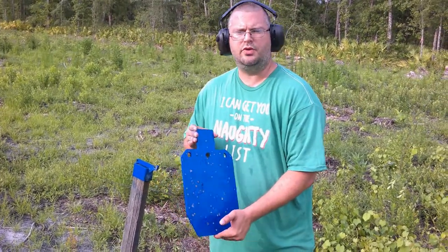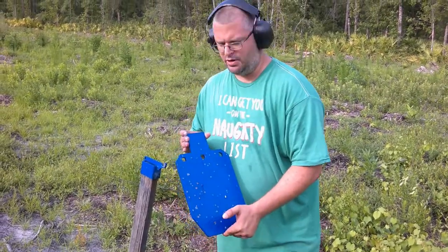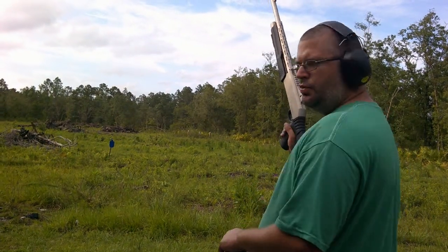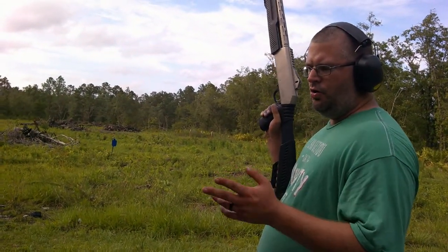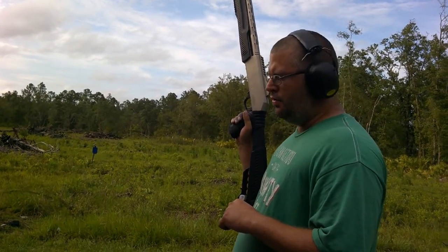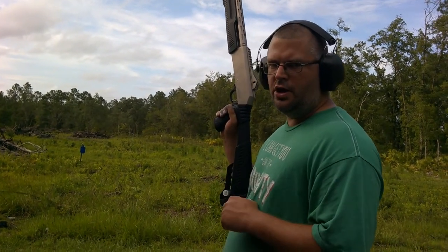Let's try buckshot at 20 yards and see if we can really tell with the nine-pellet double-ought buckshot. Now we're going to do skeet choke, double-ought buckshot, 20 yards, see what we got. Then we'll pause, flip it, and we'll do the standard choke, 20 yards, buckshot.